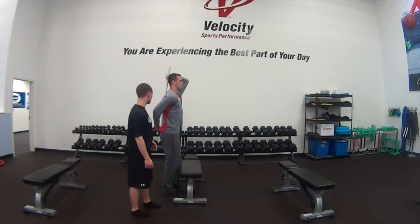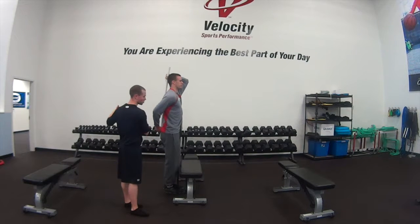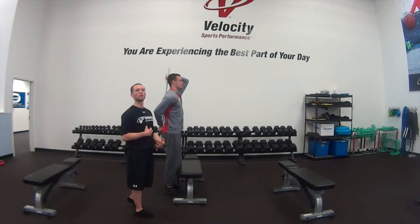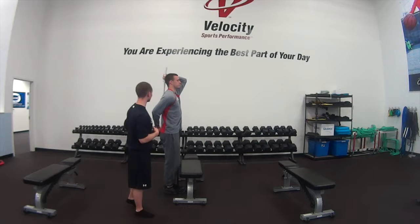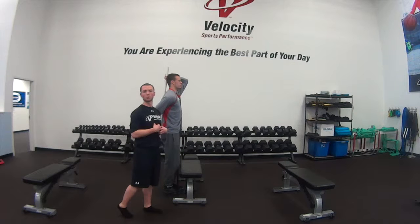One thing that you definitely want to coach up and cue with your athletes is, from the bottom of the exercise as they're moving back to the top, you want them to focus on driving their hips forward and through to the wall as opposed to trying to pull their shoulders up towards the ceiling.